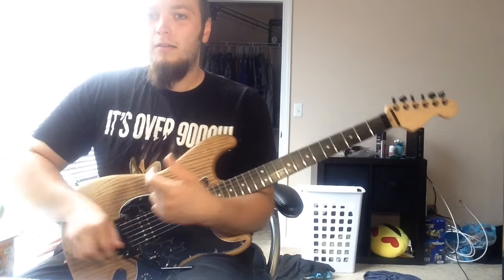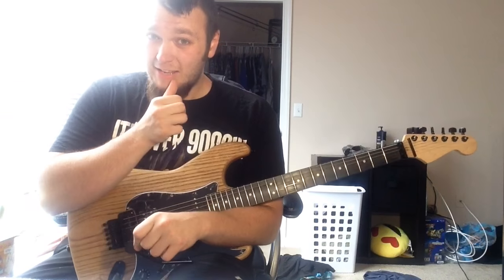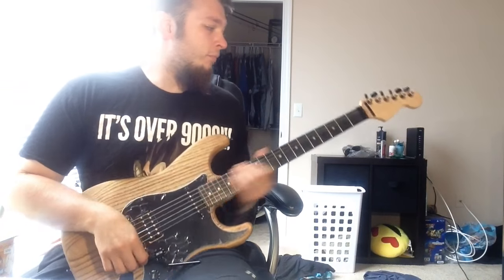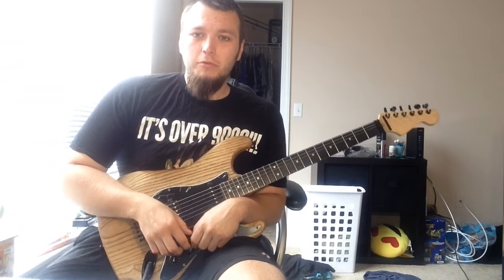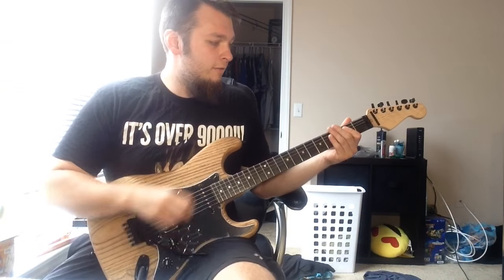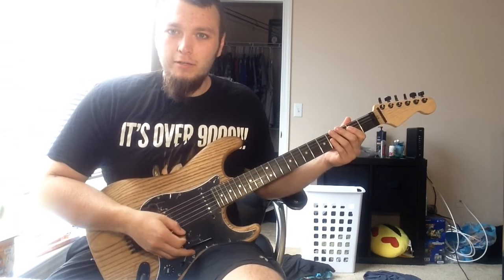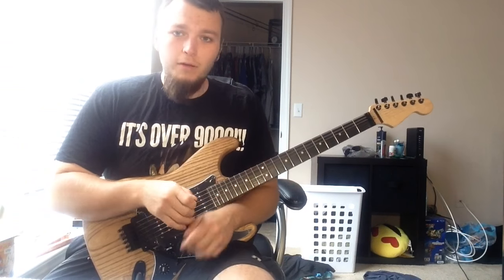Hey, what's going on everybody. I had someone request that I do a video on my dive bomb technique, so I want to show you guys how to do that real quick. A dive bomb is usually when you hit an open string — your lowest E string — and then you use your whammy bar to dive it.